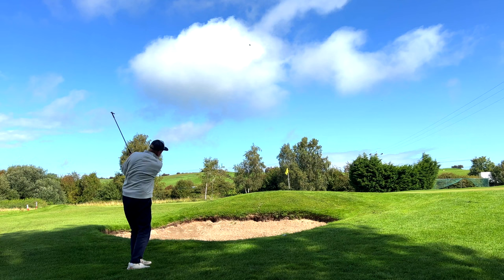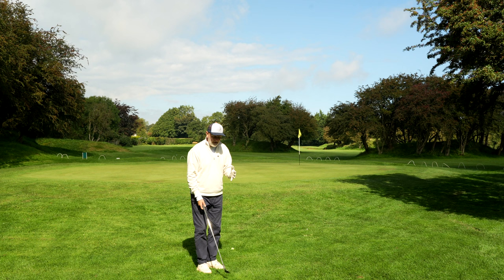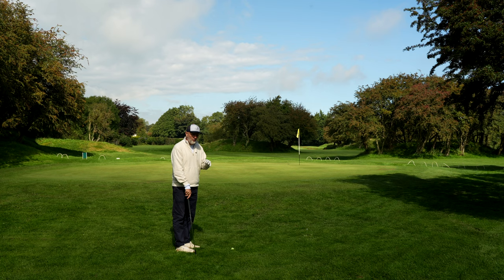In extreme cases you've got water or a bunker to get over with not a lot of green to work with. You want to have a shot in the locker that allows you to pop the ball up in the air. We do all kinds of things to make this very complicated, but in today's video I'm going to show you a very simple swing thought — it's all to do with the way you set your wedge up at address.